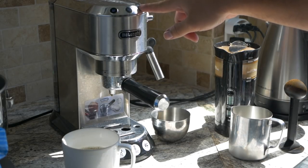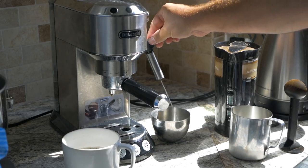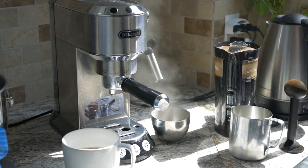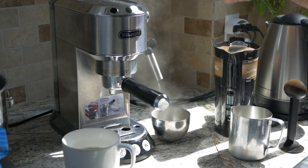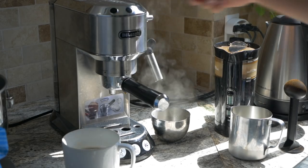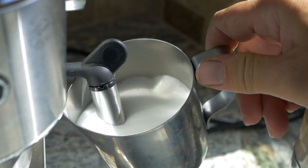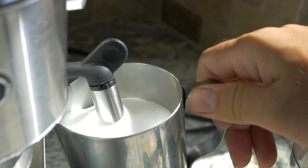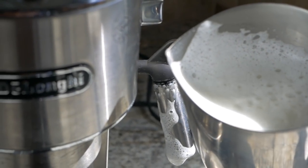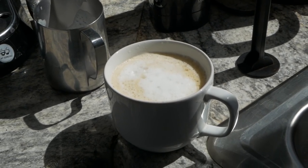All you have to do is push the steam button here, wait just one second or so, and then turn this valve on the side. It will start purging — you can see how much water comes out in the beginning. Then it starts steaming and it's basically ready. Turn it off, put your frothing cup in there, and start frothing. And that's what that looks like — then just pour it into the coffee. It actually tastes very good and that's the way I'll drink mine.